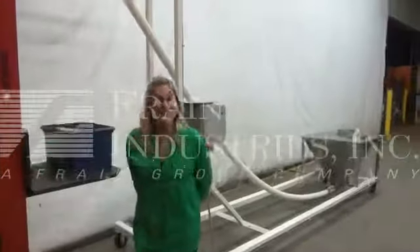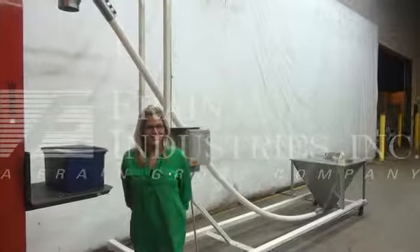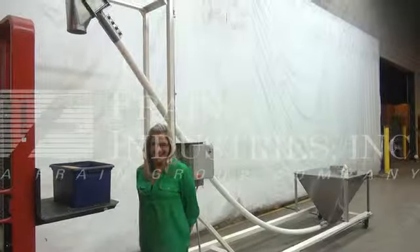For more information on this feeder, call us direct at 629-9900.